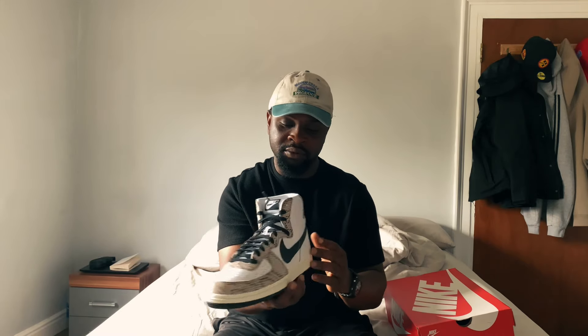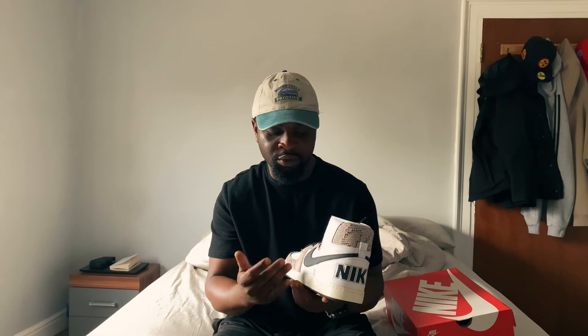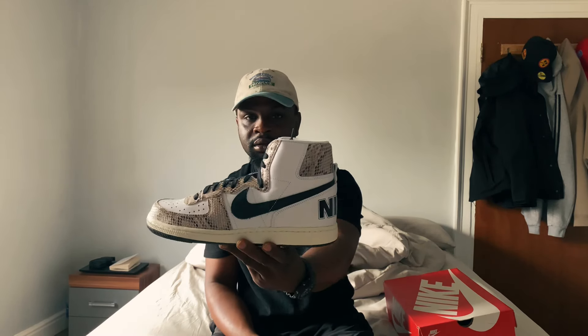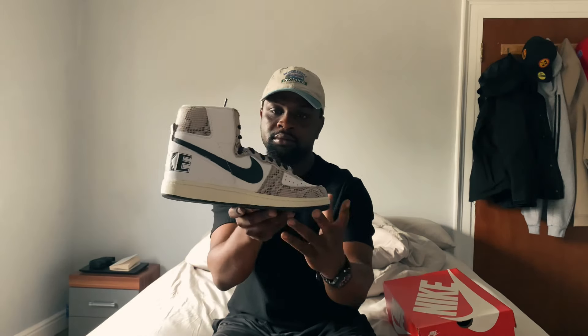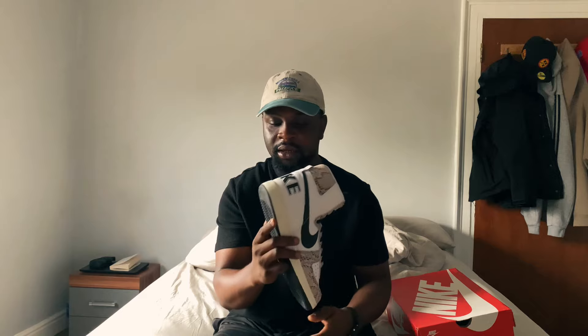We also have the same snakeskin leather on the eyelet of the shoe as well, on both sides. Going to the back, at the heel we have the same snakeskin nicely put together with a bite there on both sides of the shoe. We have the Nike logo well cut out in black, and really nice black laces.